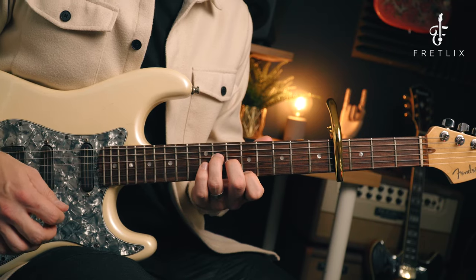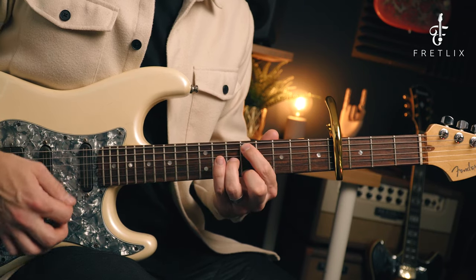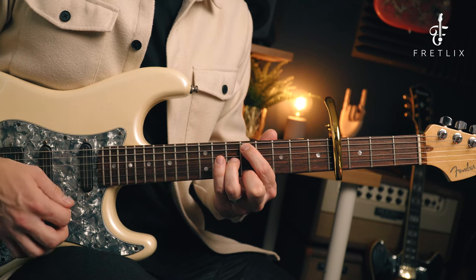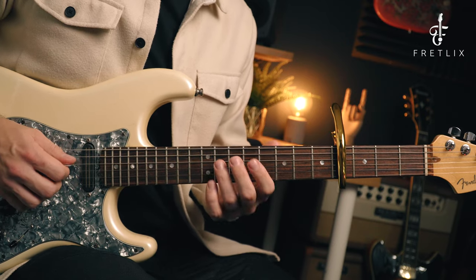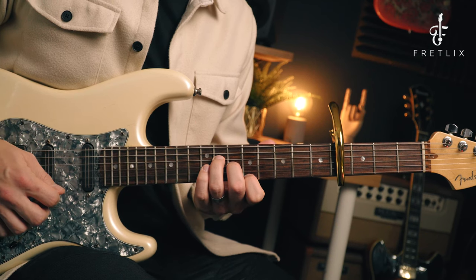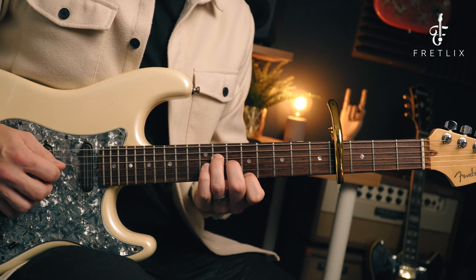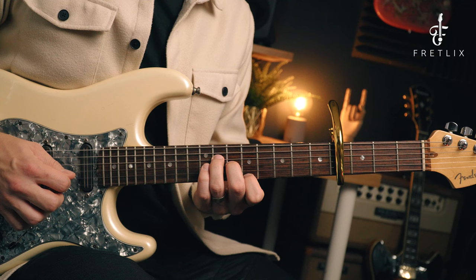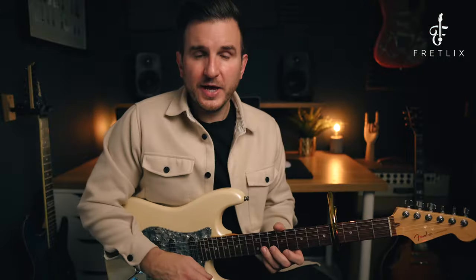That third chord happens twice, so the sequence is: one, two, three, four — two, two, three, four — three, two, three, four — four, two, three, four. Now let's talk about the picking. The first part goes: D, G, E, G, B — D, G, E, G, B.